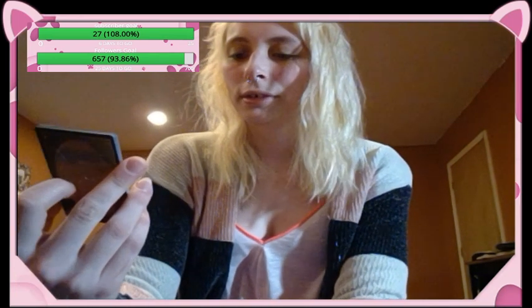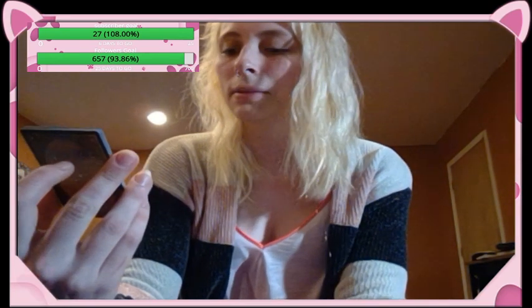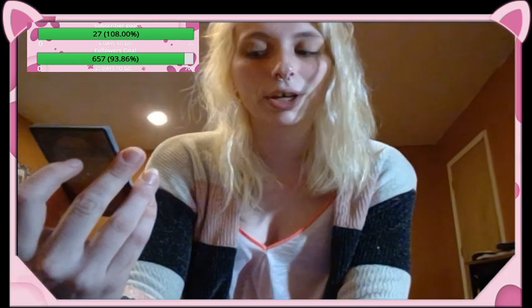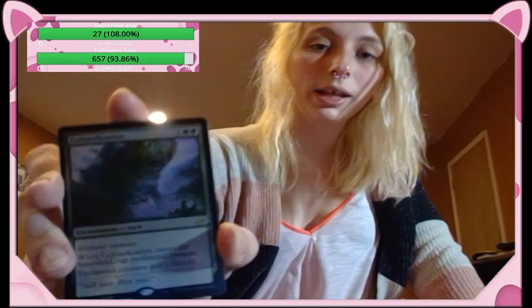Colossification — enchantment aura, enchanted creature. When Colossification enters the battlefield, tap the enchanted creature. The enchanted creature gets plus twenty, plus twenty. Pretty lit, and the art looks insane — it's crazy.